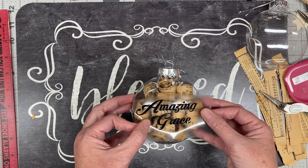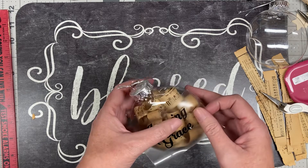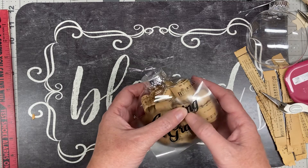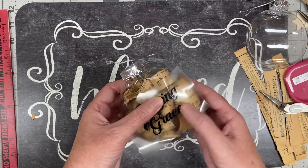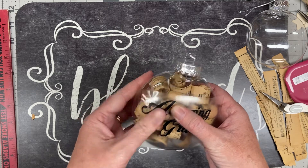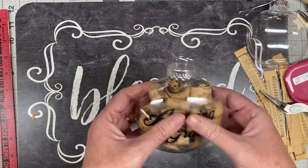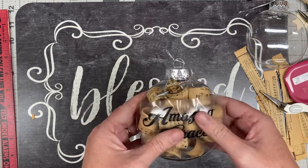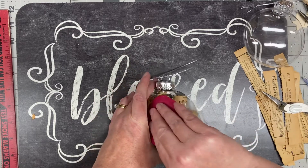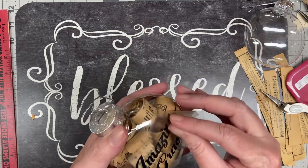I'm just going to eyeball the placement and start in the middle — put the middle down first. It is still a curved surface so you've got to be careful and you may end up with a little fold. I've got a little fold between my N and my G — that's okay, it's a curved surface. Longer words are harder, and these letters are connected; if they weren't connected it'd be easier. I'll use my fingers to press it down and then varnish it a little bit.